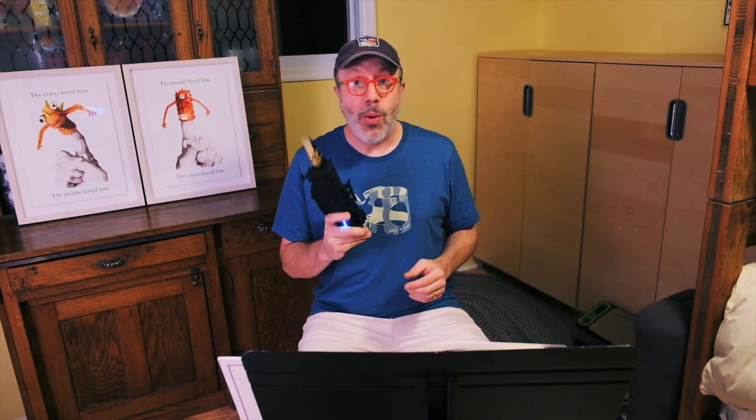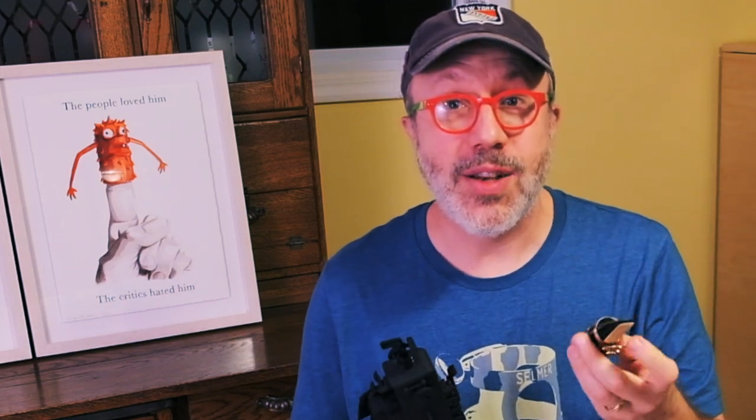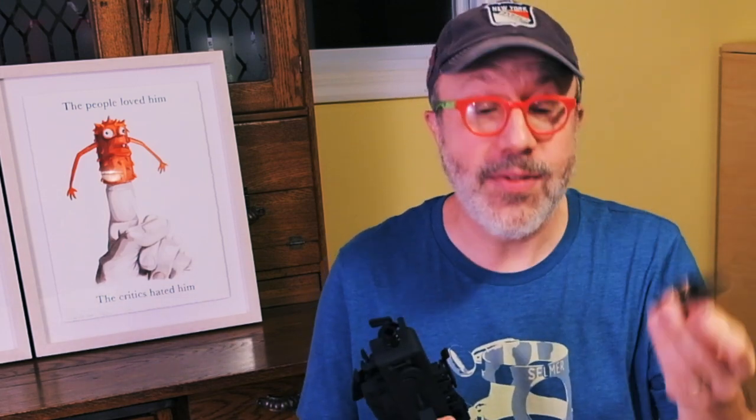It comes with an alto sax mouthpiece and a reed. That's kind of a weird thing because the instrument itself doesn't require a reed — in fact, it doesn't even require the saxophone mouthpiece to make a sound.